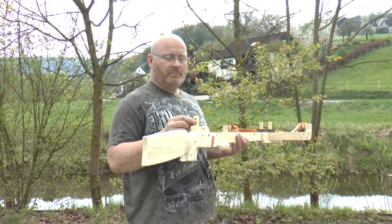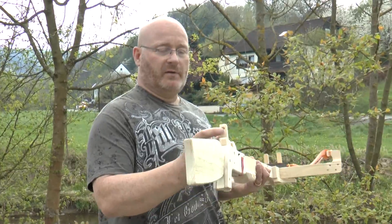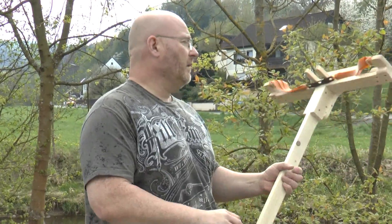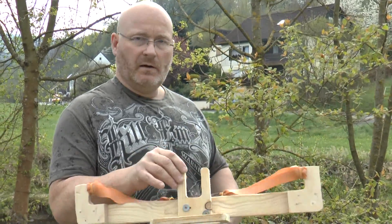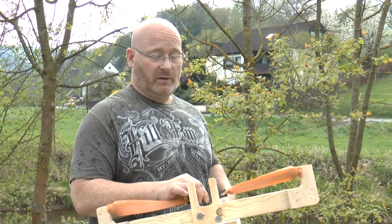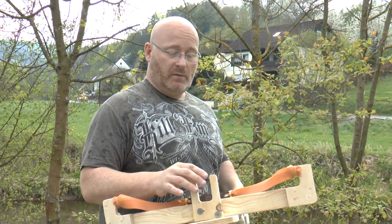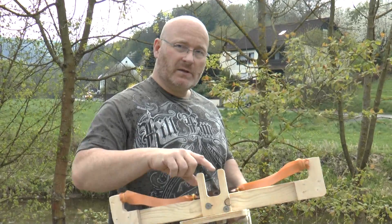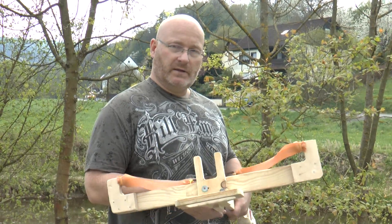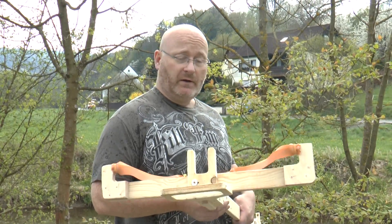It has a very simple sight system. It's really only a piece of wood with a hole in here, and then you have this fork — that's also something you find in medieval ball-shooting crossbows. This fork allows the ball to pass when you center the two fork arms in the hole of the sighting system's rear end. And that's very effective; it's very accurate actually.